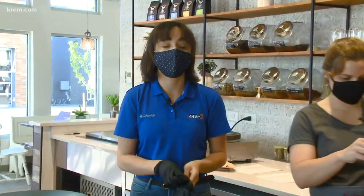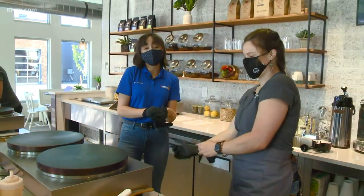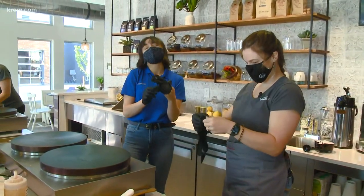I am attempting to put gloves on right now because Ashley here, who's one of the owners of Crepe Cafe, is going to show me how to make the crepes. I'm so excited.